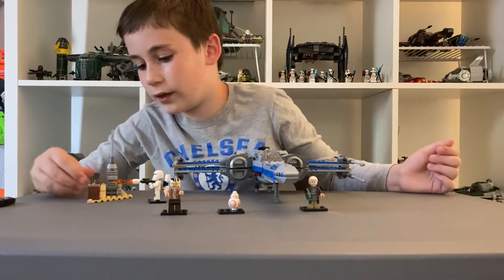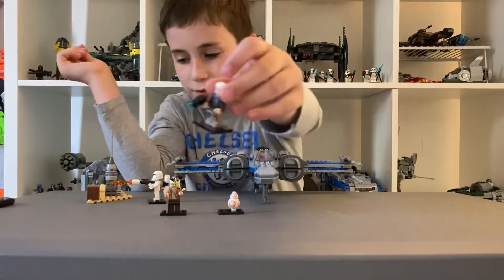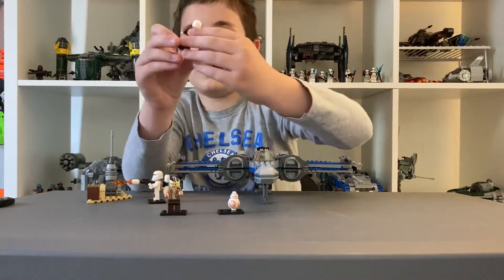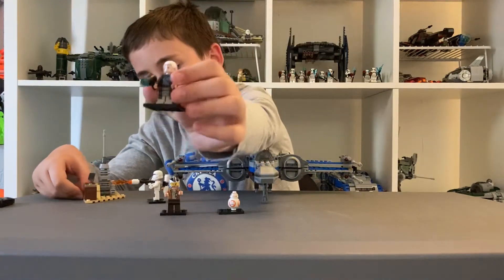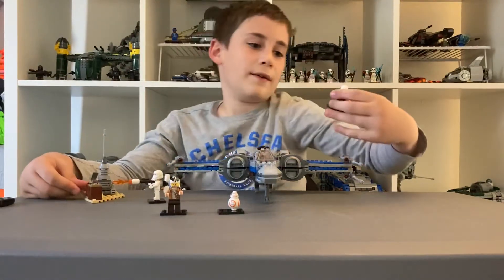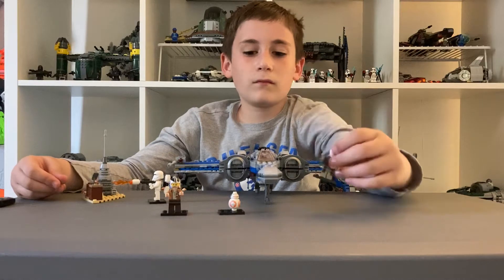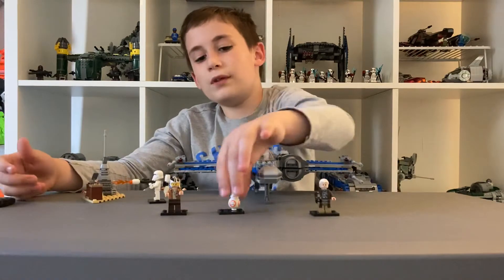Here are the other minifigures. Here you have Lor San Tekka, who is actually pretty cool. You can get a nice look at him right there. He has a blaster that is spring-loaded and he shoots blue lasers.